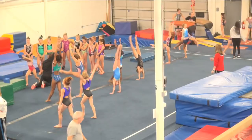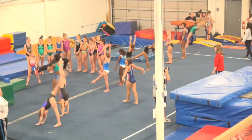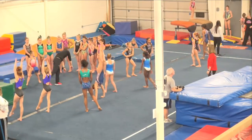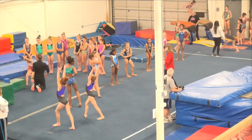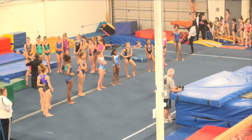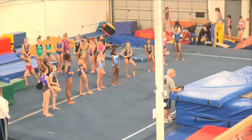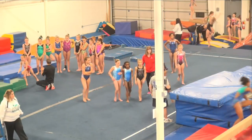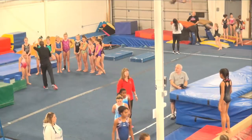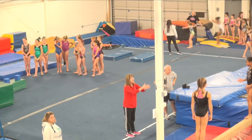Very nice, good job. We wanted to try at least five. What level? We're 9s and 10s here? Here's what we're going to do — we're going to go over to the beam and try five of these, trying to square our hips. If you're nervous about trying it, you can try three regular back walkovers down there. I don't think you guys are going to have a problem — let's go try five back walkovers, and then we're going to come back down here.